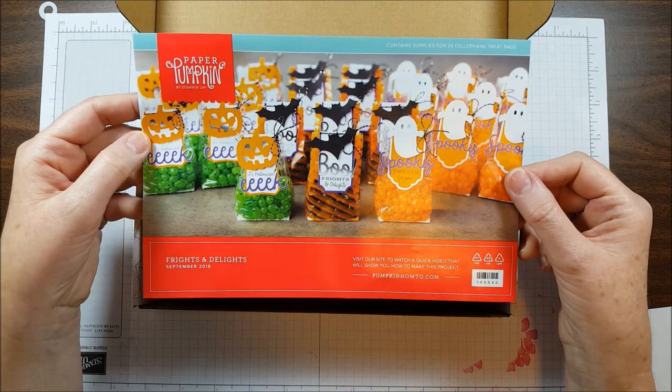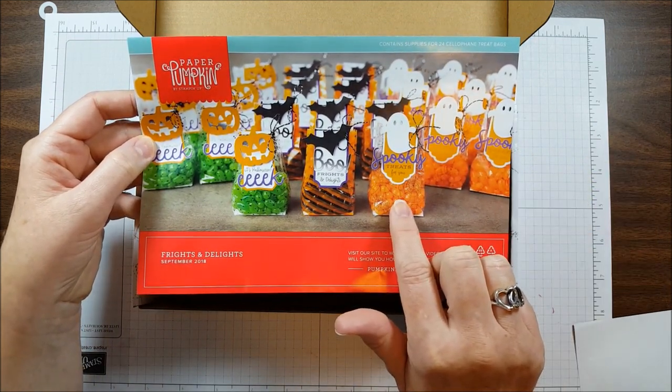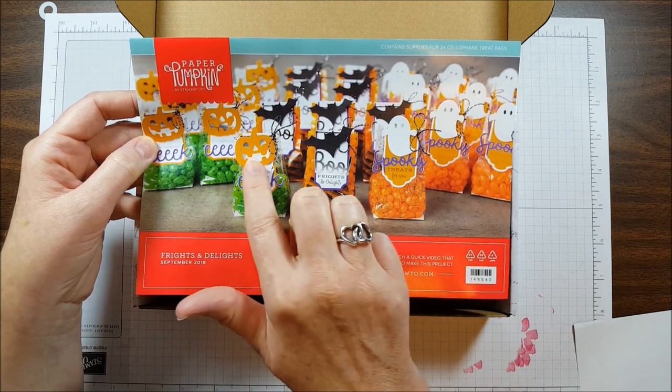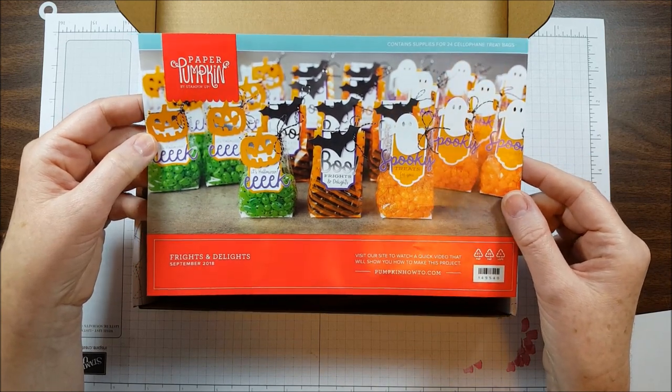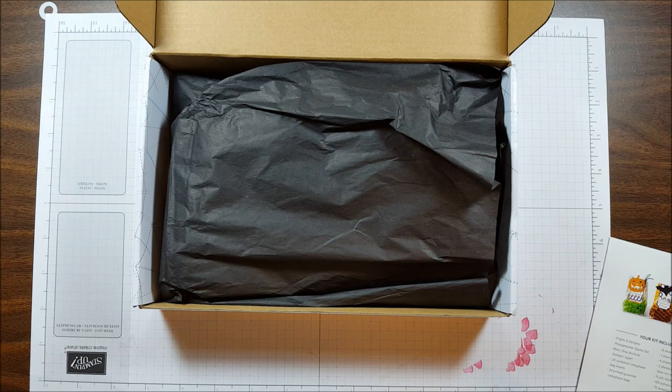Here's the instruction sheet, and as you can see we have three different treat bags. We have the Spooky, the Boo, and the Eek, and we have a Jack-o-lantern, a Bat, and a Ghost. There are eight of each kind, so that's 24 treat bags in this kit.